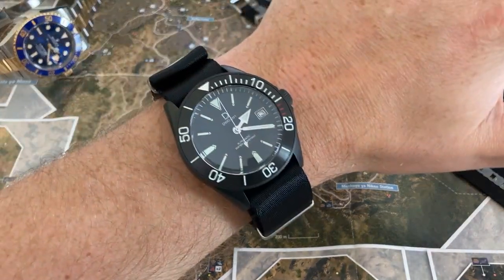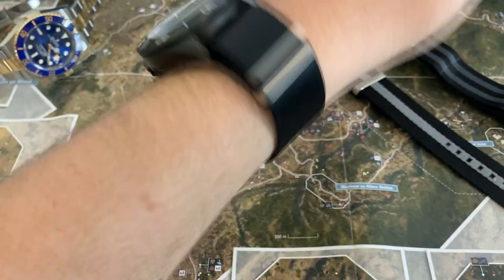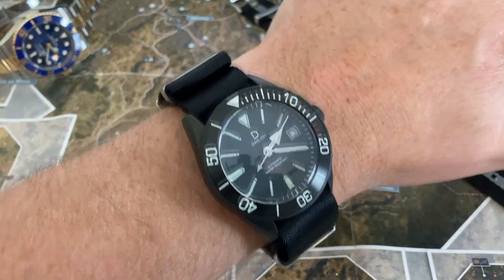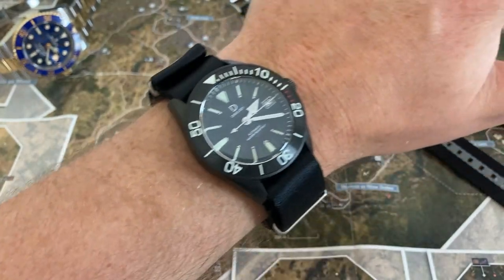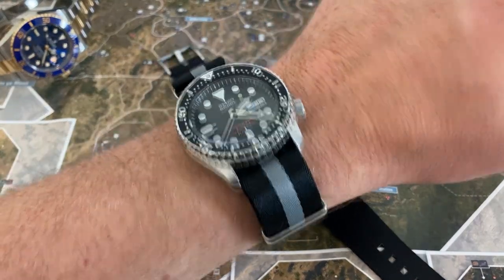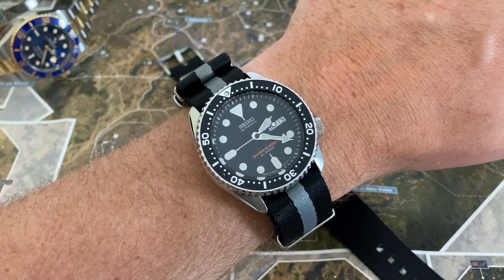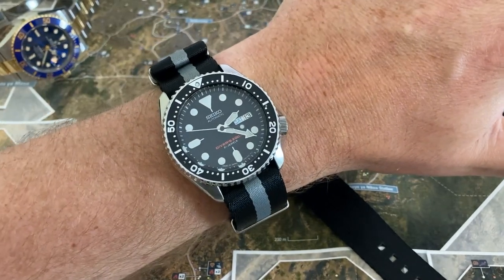Here's the watch I just built a couple videos ago on that Stealth Black Alpha Premier from Blue Shark — and man, that is a great looking nylon strap. And here is that Asphalt Alpha Premier on the Seiko Japanese SKX007, and boy that looks just fantastic.